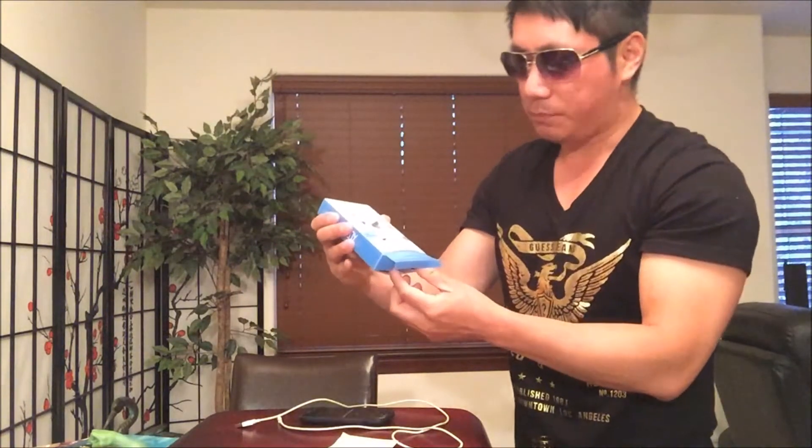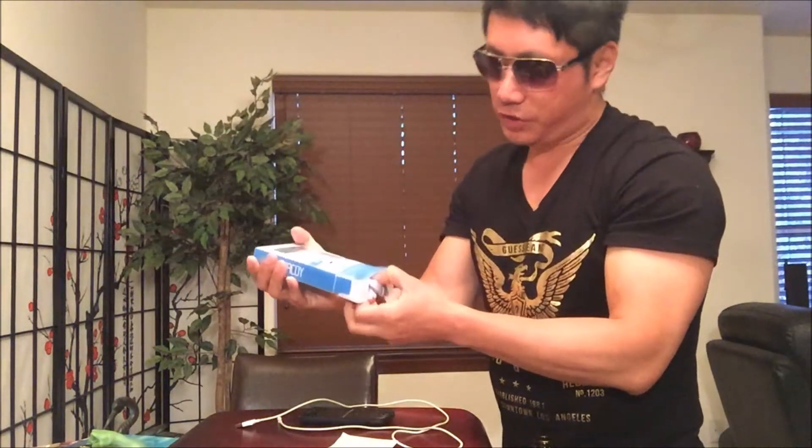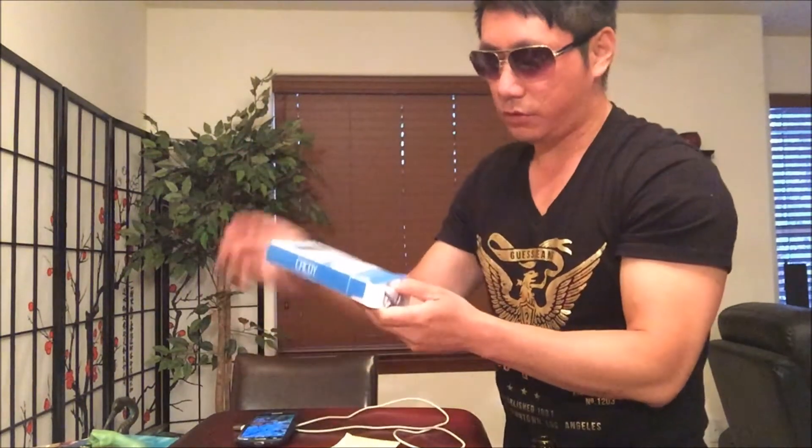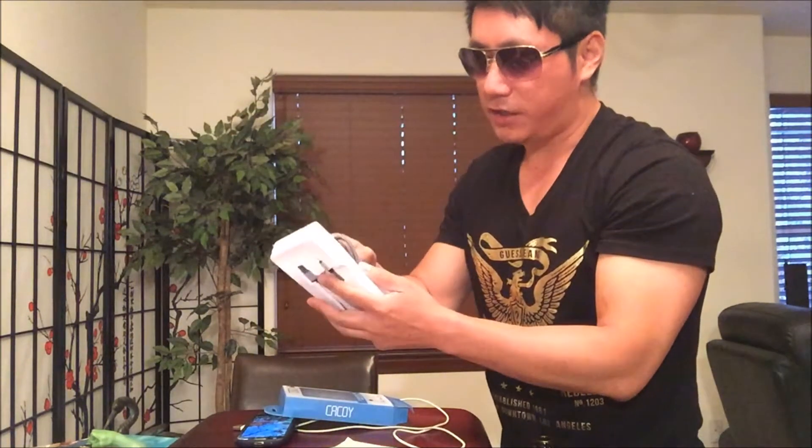By the way, I'm currently filming with my iPhone 6. I will be switching to my Samsung Galaxy S4 Mini to record, so you'll probably notice a slight difference in video quality.